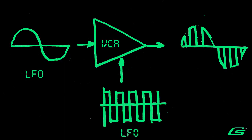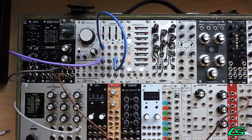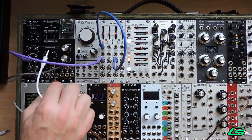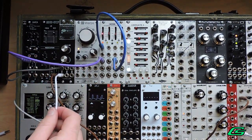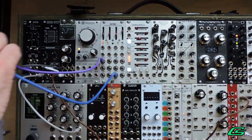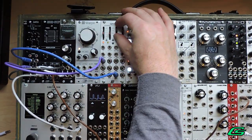Wave mixing. You can chop up a sine LFO with another square LFO. I'll set the bias to zero. The input will be the sine wave LFO, and the CV will be the square wave LFO. And I'll send this output to a filter.